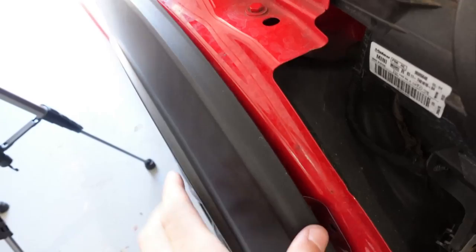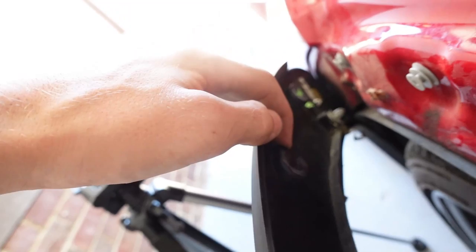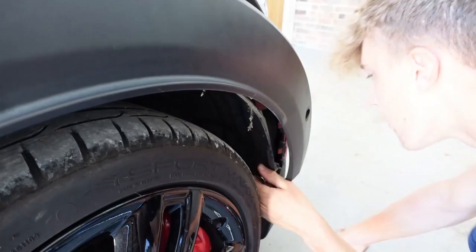Some clips may come out with the car, but if any are left in, get some pry tools and yank them out, then clip them back where they're meant to go. The bolt behind here is actually so loose I was able to undo it by hand.